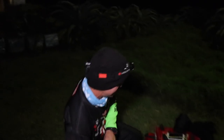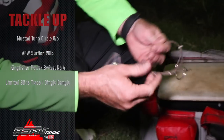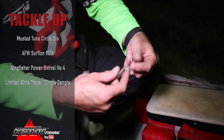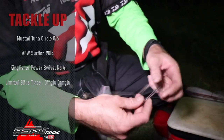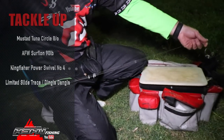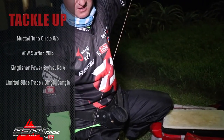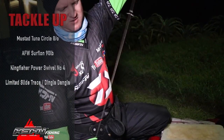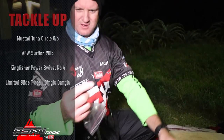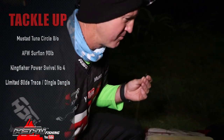Let's have a look at what I've got in my bag of tricks. This is my tuna circle, ninety-pound surf line. I'm going to be using a little dangle with it - it's a limited slide one as well. There's the trace - it's a limited slide so it's only going to go that far. It's my normal number four power swivel. Now I'm looking for my leader.